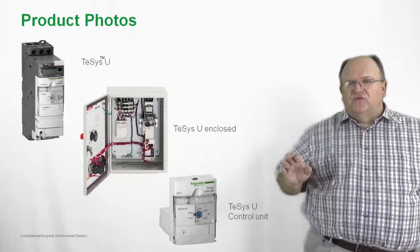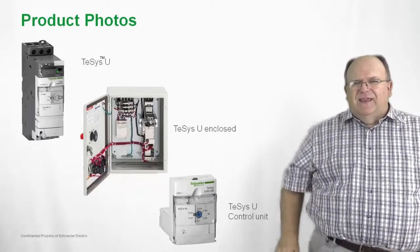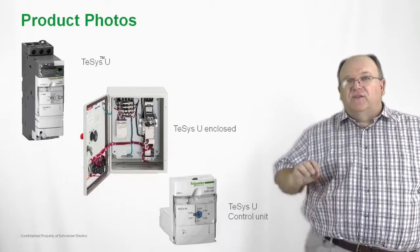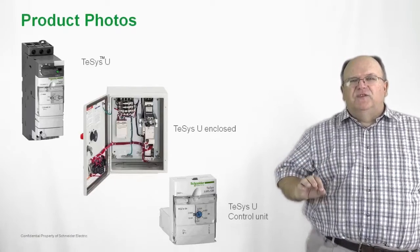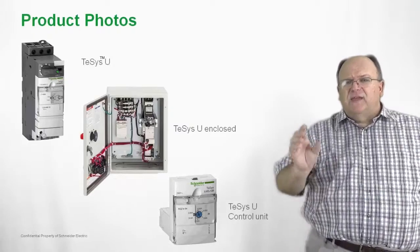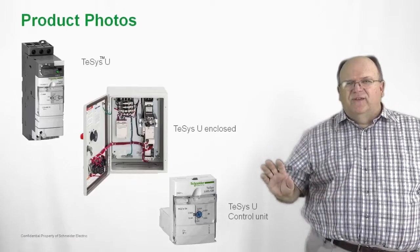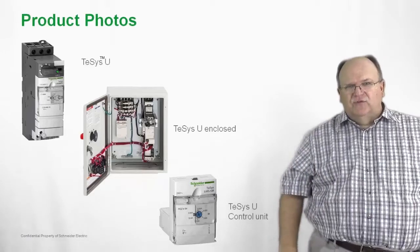The bottom photo shows the control unit — this is the heart and brains of the unit, giving you all the intelligence with a solid-state overload protection module. The use of this module and how you set the thermal settings is very simple: you dial in the setting to your motor full load amperage, then take the control unit and plug it into the power base without using any tools. So it's very modular, but very simple and easy to use.